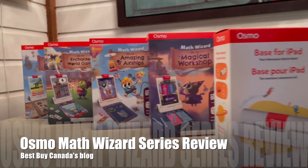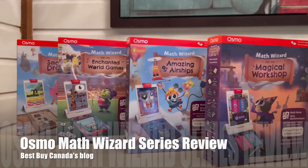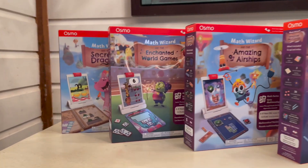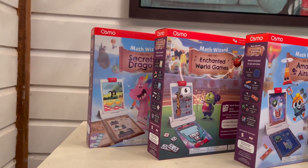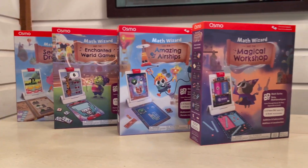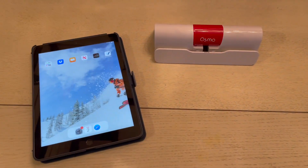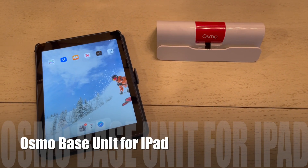Hey, it's Shelly from Best Buy Canada's blog. Over the past week or two I've been taking a look at the Osmo Math Wizard series. I've already done a review on the Osmo Genius Kit and Creator Kit, so I was familiar with Osmo when I started this review. This is just slightly different though.